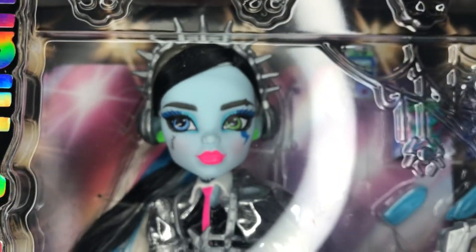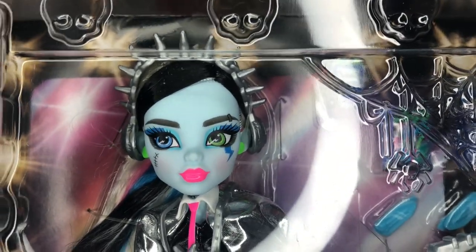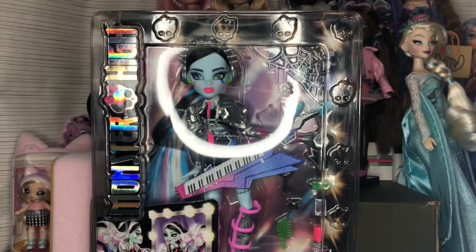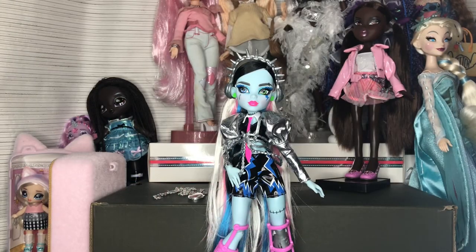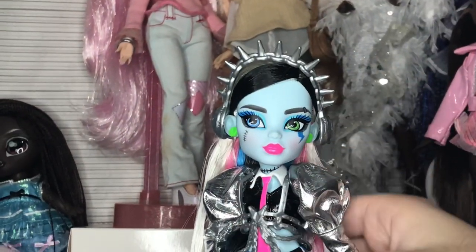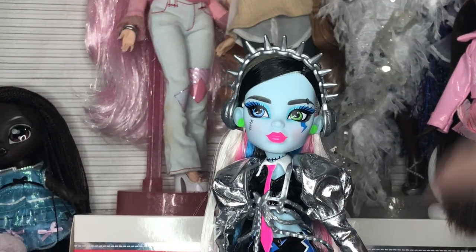I'm gonna unbox them, take everything out, and then we'll take a look at the doll and all their accessories. Everything's out of the box — it was pretty easy, standard Monster High G3 unboxing — and oh my god, you guys have no idea how good it feels to run your hands through a Monster High G3 doll's hair and not have it be poly.